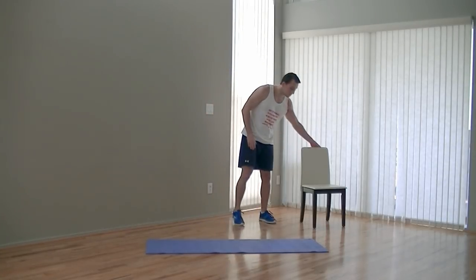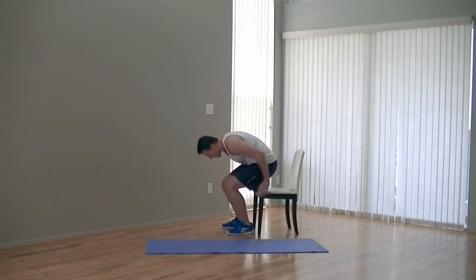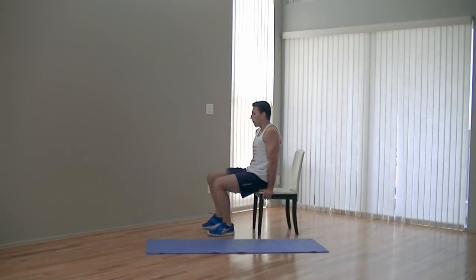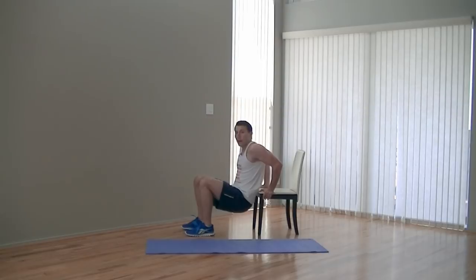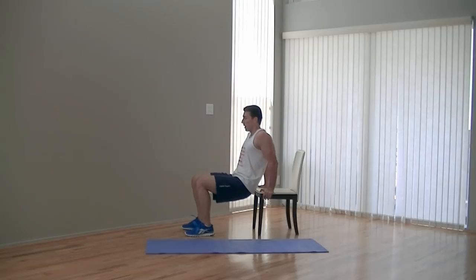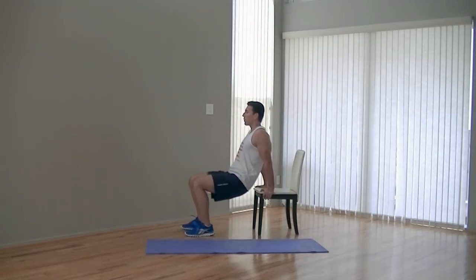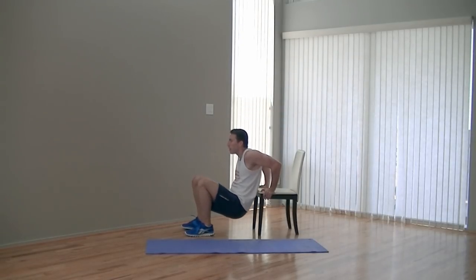We're going to get the chair for the next one — moving on to what's called a chair dip. This is probably one of the harder ones we're going to do in this workout. Sit on the chair, put your hands on the side, palms pressing in. Step out supporting yourself with knees bent. Lower your hips and bend your elbows to 90 and back up. Try not to use your legs — make it all in your shoulders, triceps, and chest. We're doing ten all together. Take those elbows to a 90 degree and back up. And ten.